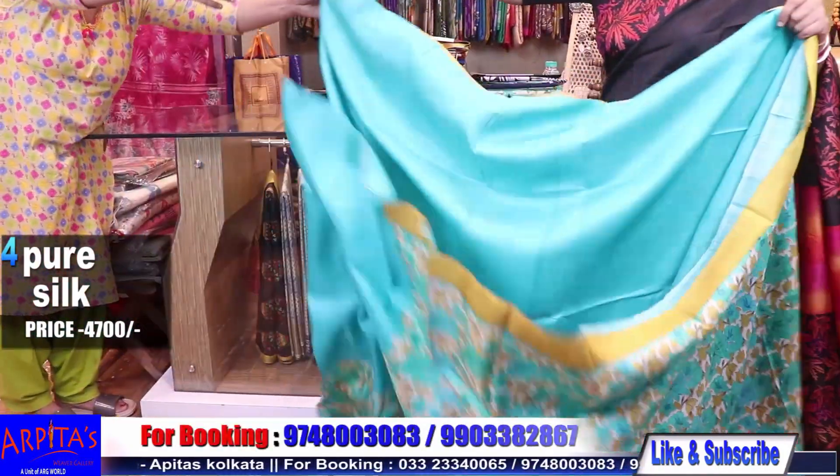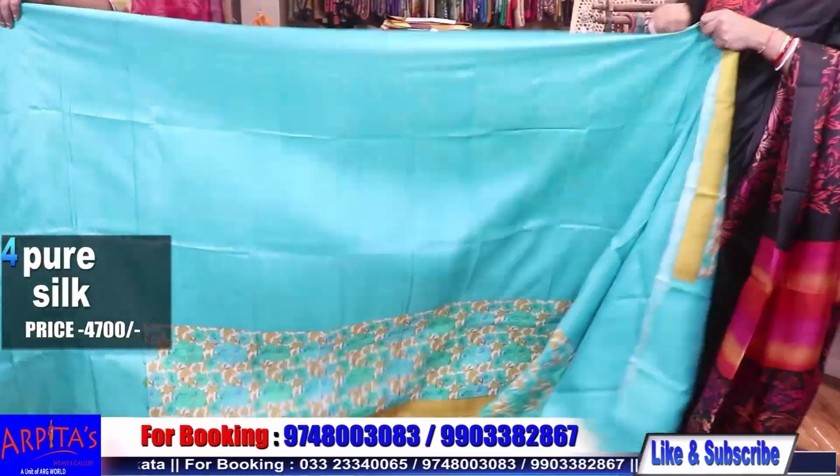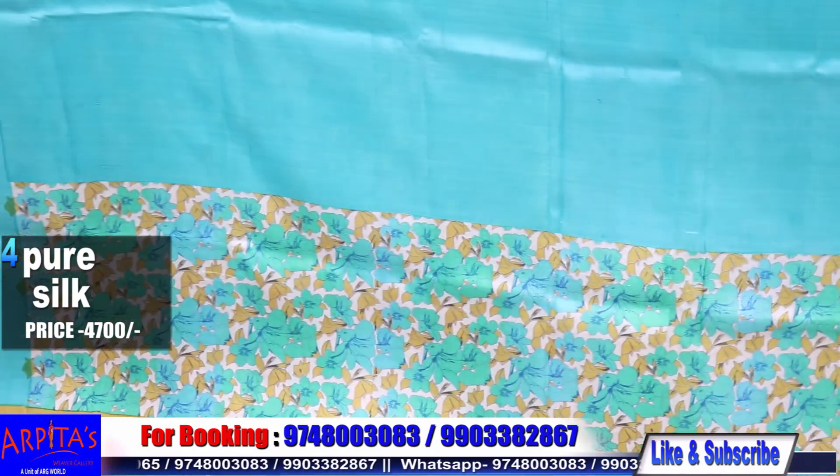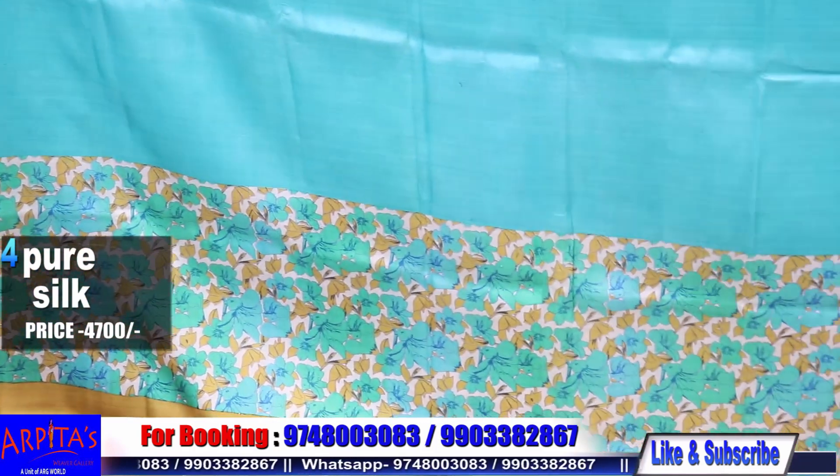And this is the rest top. Saree number four is priced at 4700.